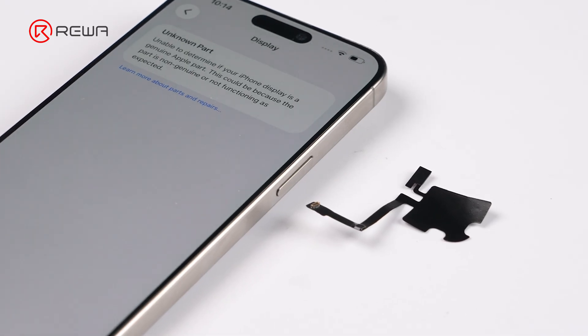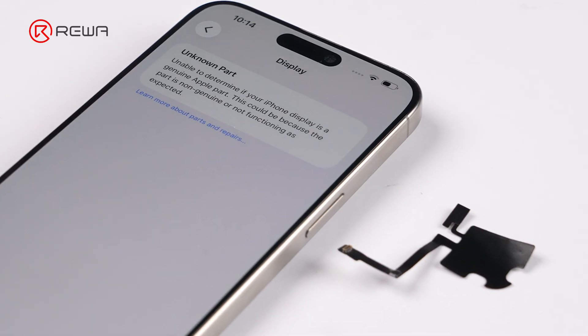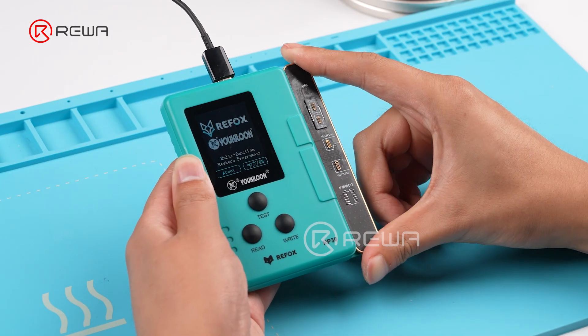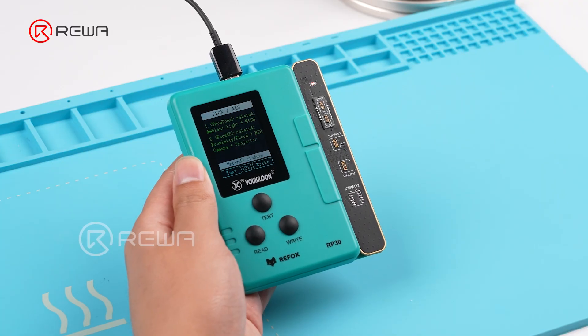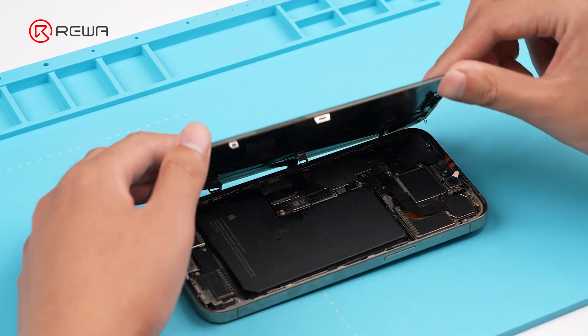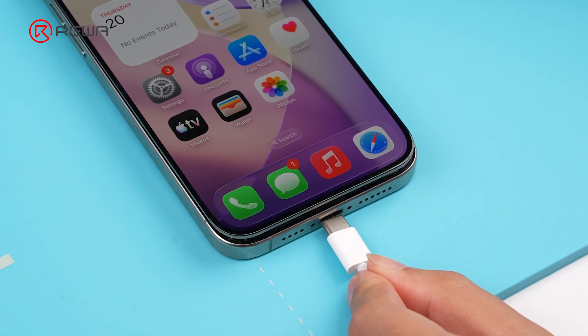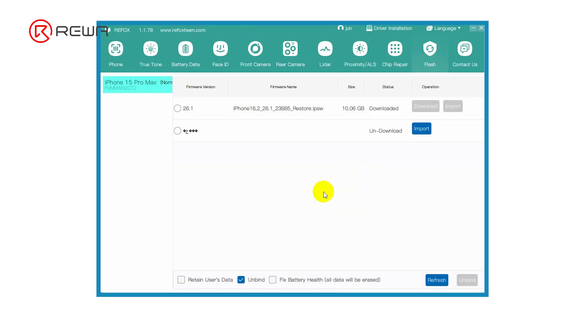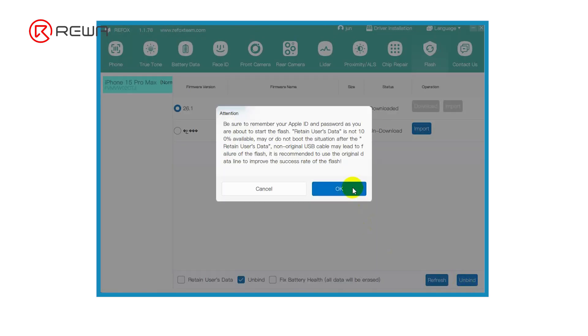So without the device-paired sensor flex, how do we fix this? The iPhone needs to be flashed and reinstalled. Connect the iPhone to a computer running ReFox Assistant and open ReFox Assistant. On the Flash page, select the right firmware, click Unbind, and click OK.